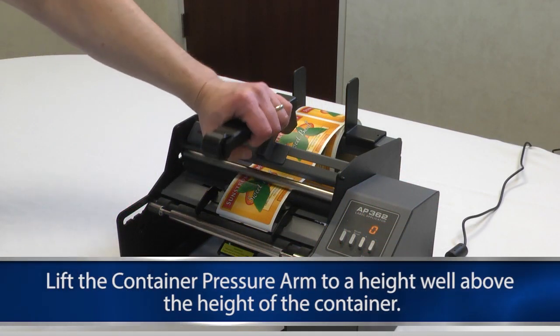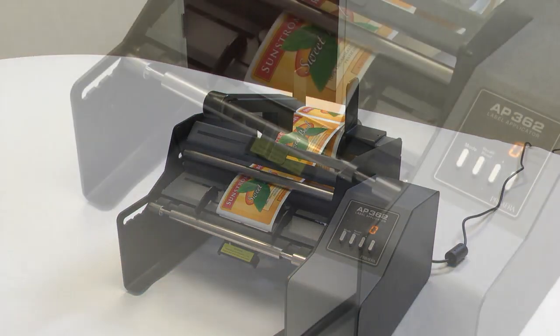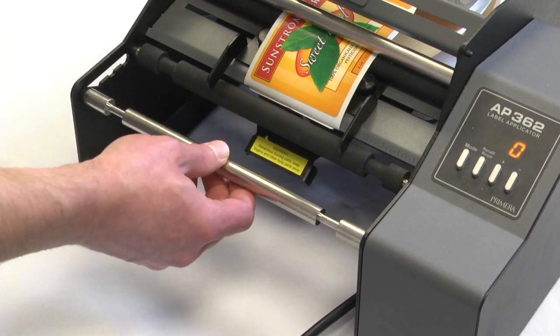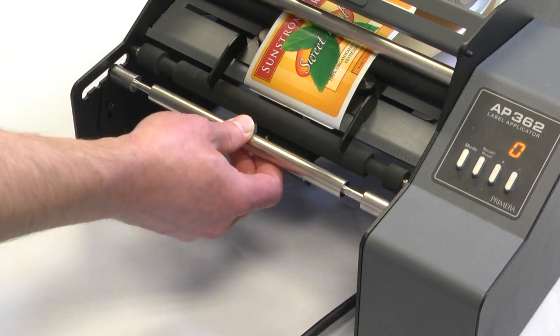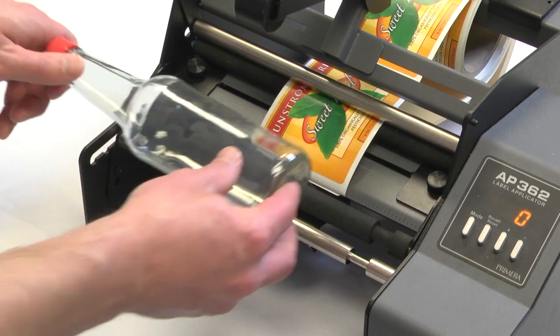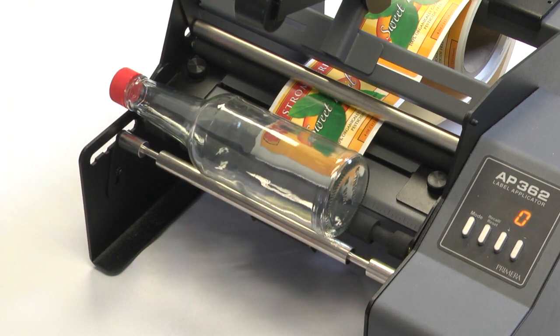Lift the container pressure arm to a height well above the height of the container. Position the container idler roller so that the container is at the highest possible position that is still stable. There are four optional positions for the container idler roller provided by the notches in the side plates. The smaller the diameter of the container, the closer the rollers need to be positioned to each other. For this soda bottle we have chosen the second position.